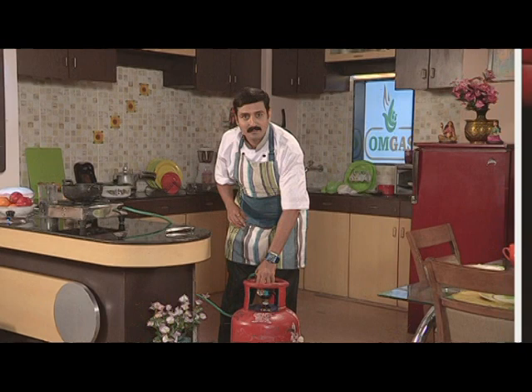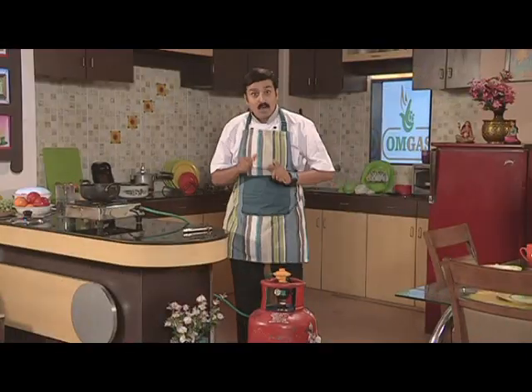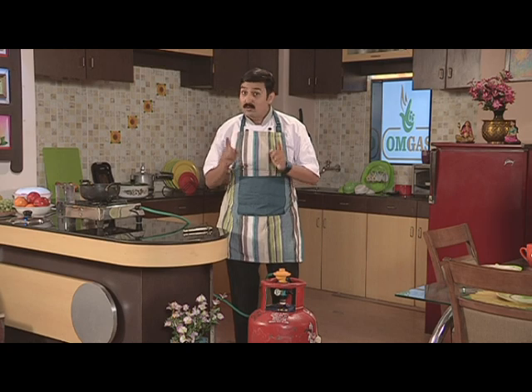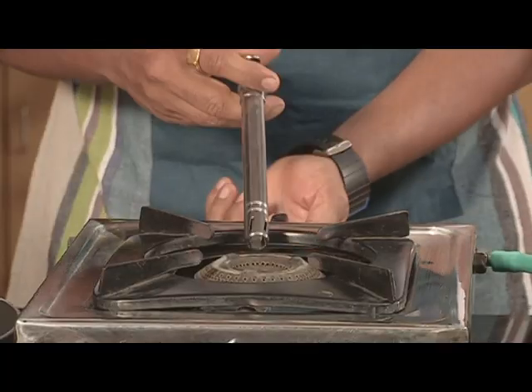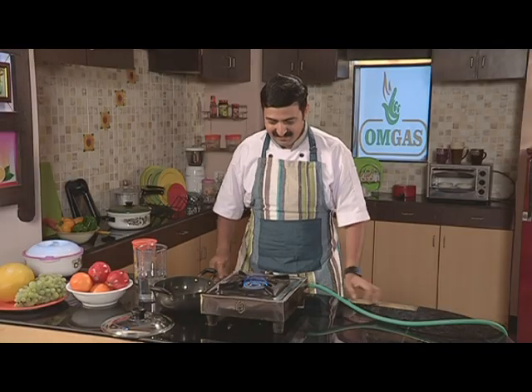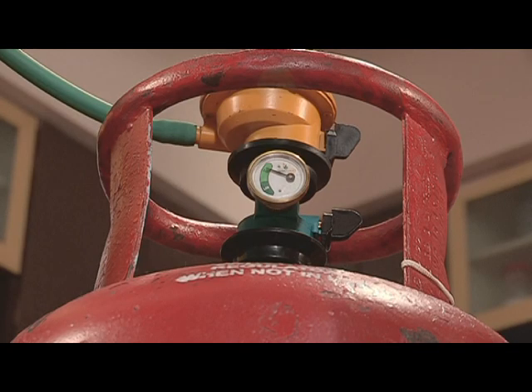The gas safety device works only when you press this button twice, and this you have to do only once when you change the cylinder. Sometimes with wear and tear, with time, there are some minor leakages into the gas pipe. These are also checked by the gas safety device.